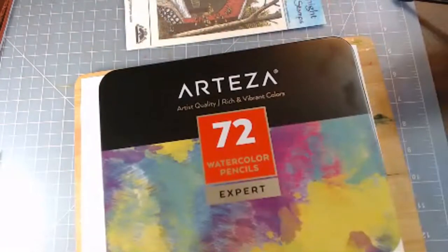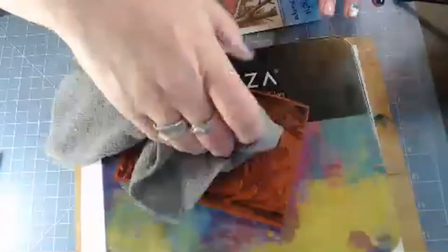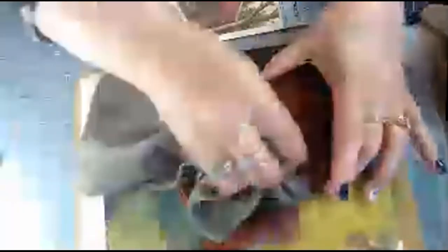Hold on a second — let me get my microfiber cloth. I'm using a little bit of Squeaky Clean to clean the black ink off the stamp image. I'll give it a quick cleaning and put it aside, and I can clean it more thoroughly later.